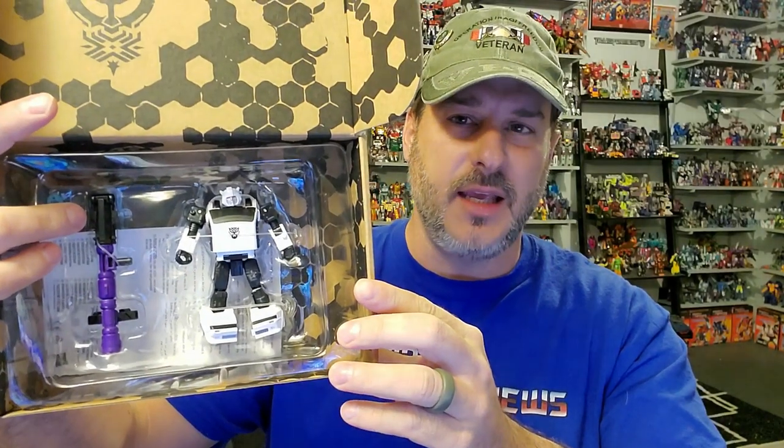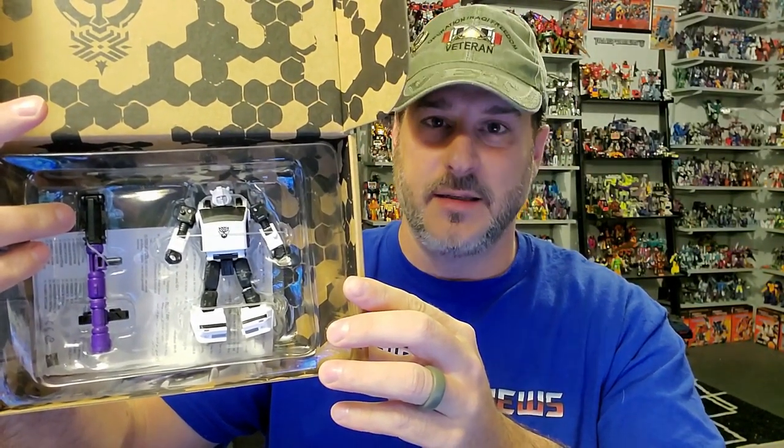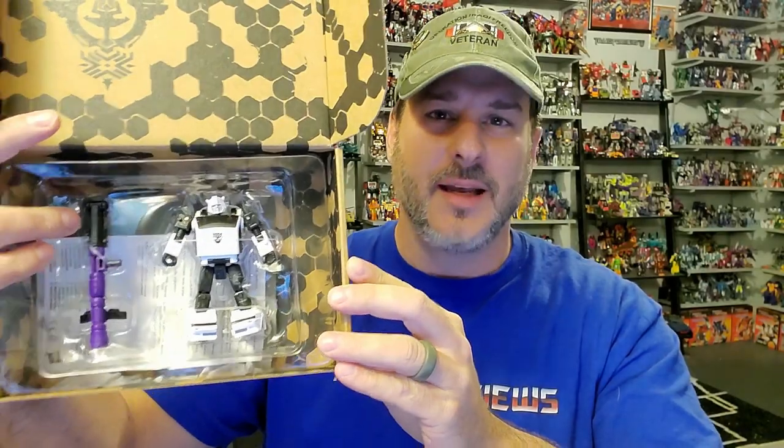As you can see, Bug Bite has seen some stuff that has turned him white. So without further ado, let's get Bug Bite out of the packaging and check him out. And welcome to Patriot Prime Reviews.